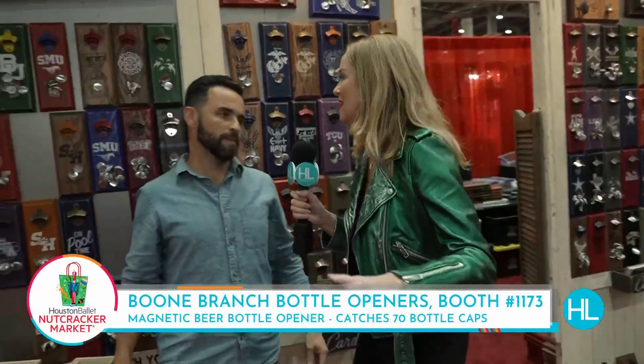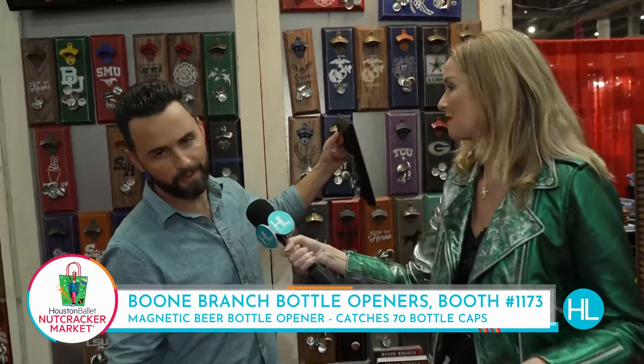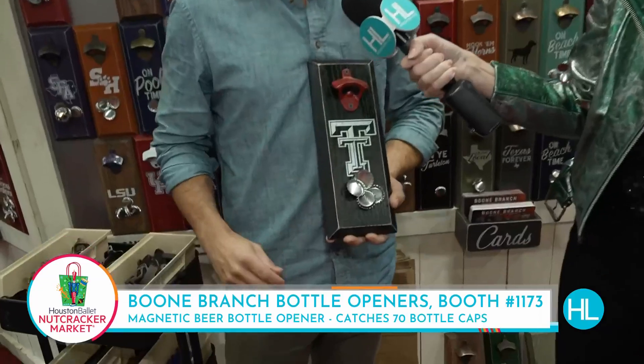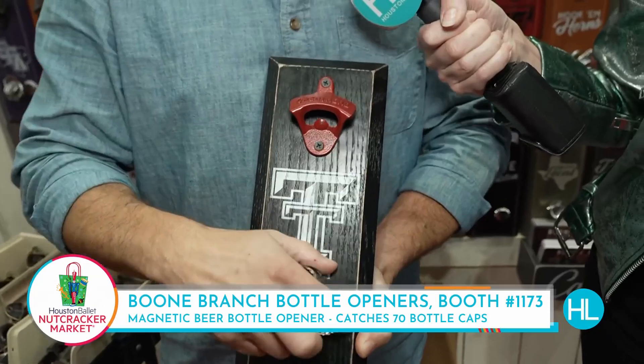Logan McNulty. This is such a great gift. Isn't it fun? This is a bottle opener, believe it or not. It actually has a purpose. They're decorated for your favorite sports team, your hobby, whatever it is you want, and we also customize here at the show.